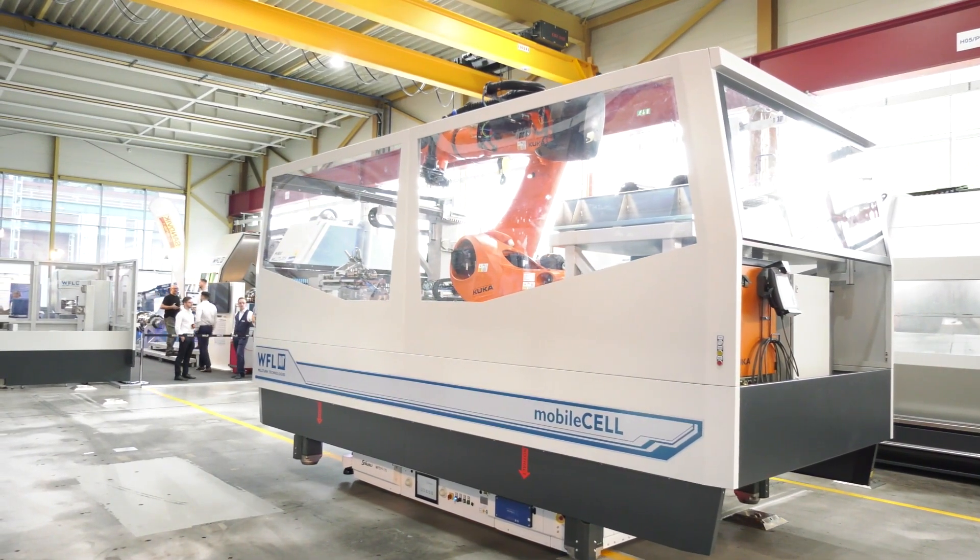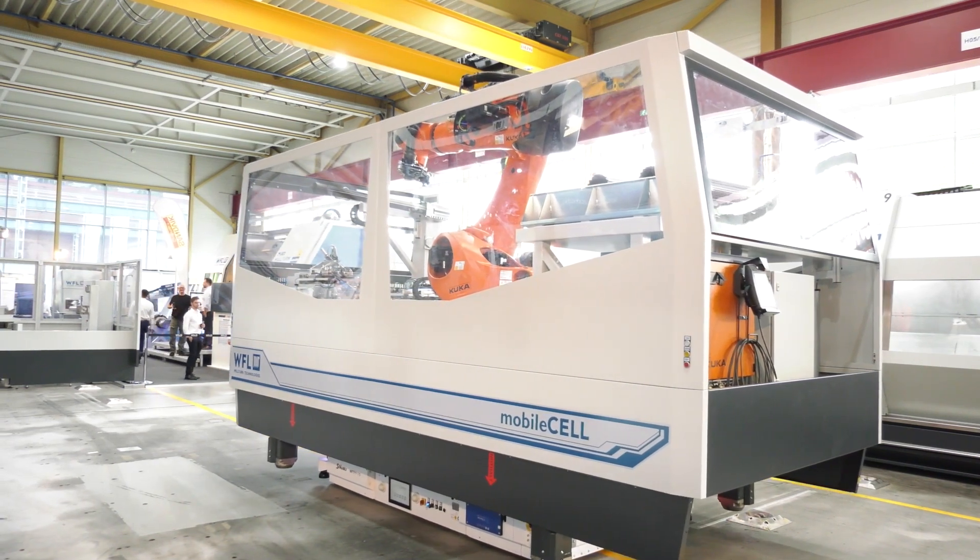What is it actually doing? We create a mobile cell that picks the part from a warehouse, or a gripper from a warehouse, or tools from a warehouse. It takes them to intermediate storage on the cell, then moves in front of the machine. It can load tools inside the machine, load parts inside the machine, and also change chucks if necessary.